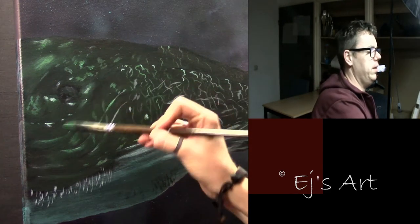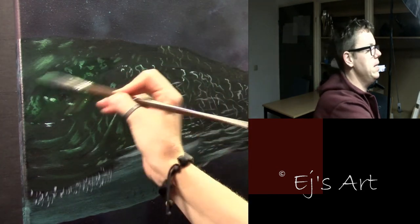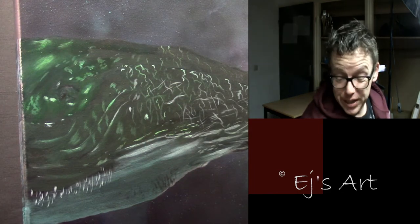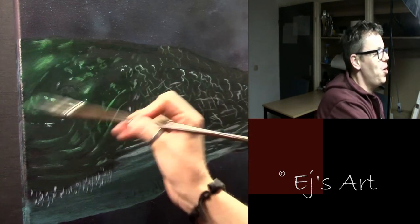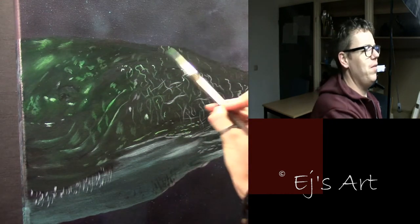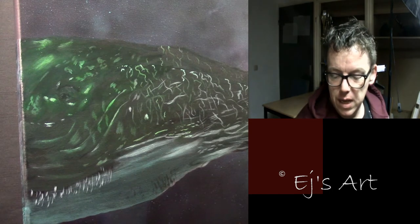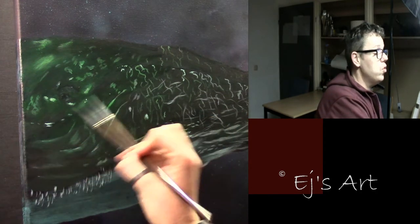I'll start glazing here, then let it dry. I need to get adjusted to this setup — it's quite new for me, so I'm not sure if the cameras are in the right positions yet. We'll see when I'm editing this.